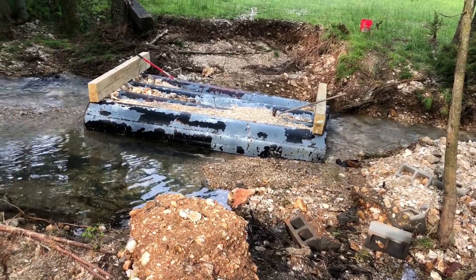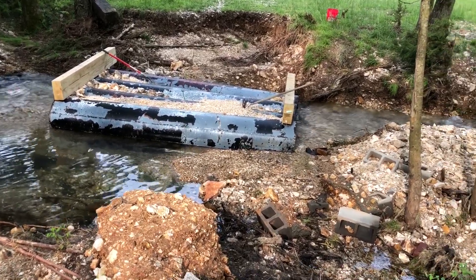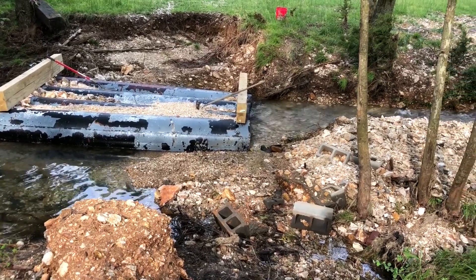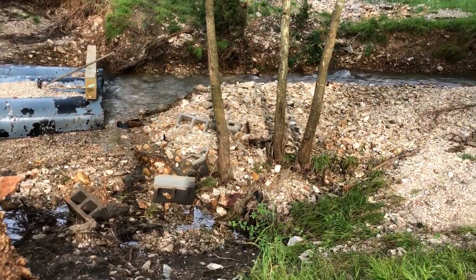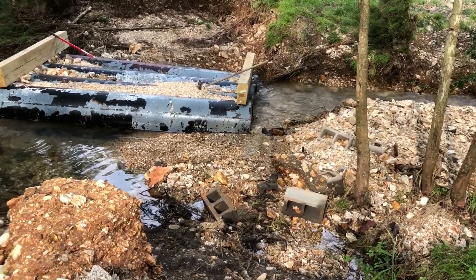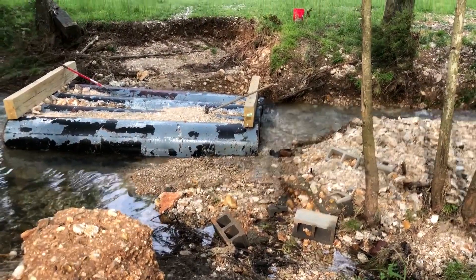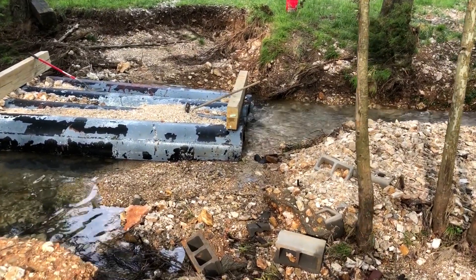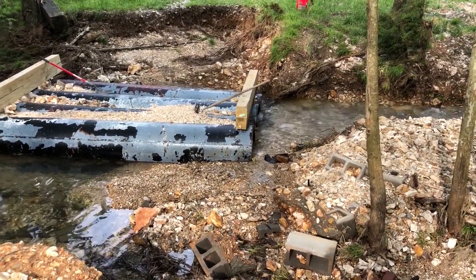This area still looks horrible. One good thing is you can see all that rock there — it actually got piled up as high as the culvert piping. The culvert piping was plugged up with a lot of stuff: branches and fences, and then that rock was also plugged up on the outside of it as well.